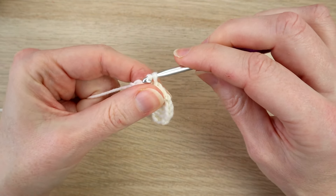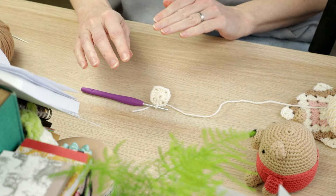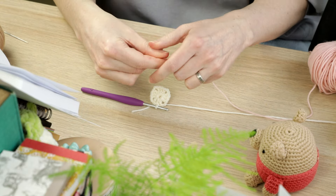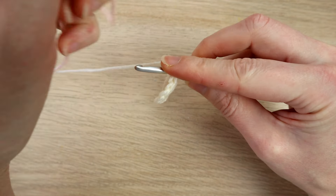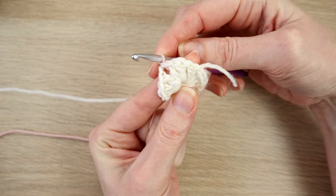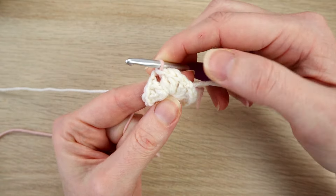We're not going to yarn over with the white — we're going to bring in our next color, the pink. Put your hook into the chain two space, drop the white — but don't fasten off, don't cut the white because we're going to rejoin it later, just hold the tail end. Then bring the pink through and through the loop on your hook to do a slip stitch. Now we're working with the pink.